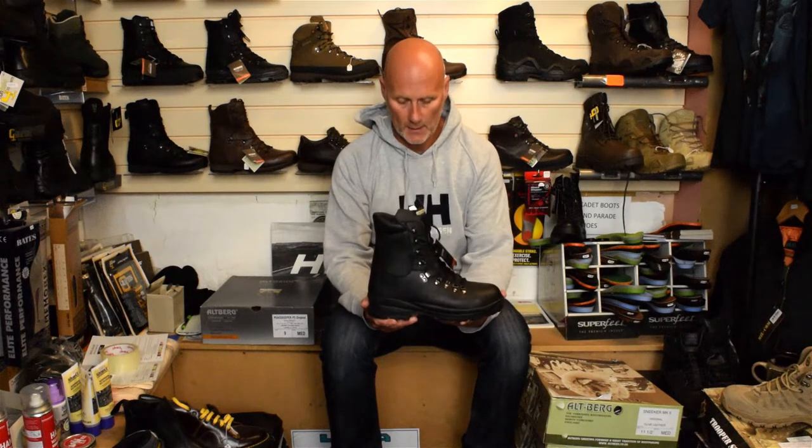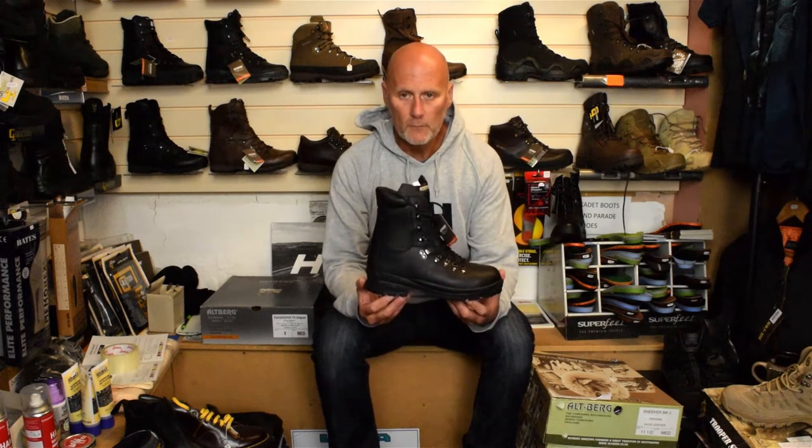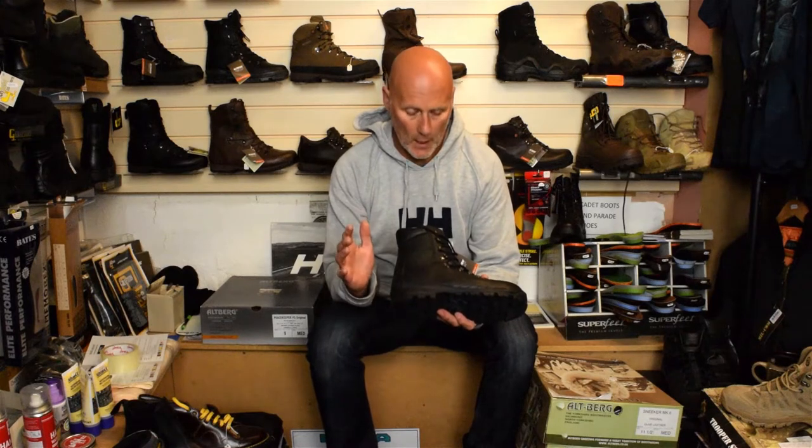The sole unit has been changed — they used to have what you call a Skywalker sole unit, but now they've improved it and it's called the Rhino sole. This boot has been around since the mid-90s, so there are upgrades happening all the time. They work with different agencies to improve British standards. The new Rhino sole unit has better shock absorption within the heel cavity, and you've got the rand around here which gives a bit more resistance against abrasions, knocks and bumps.